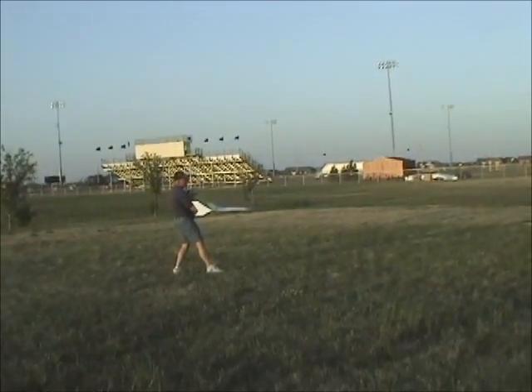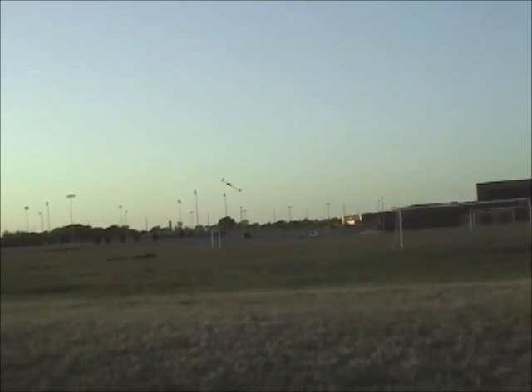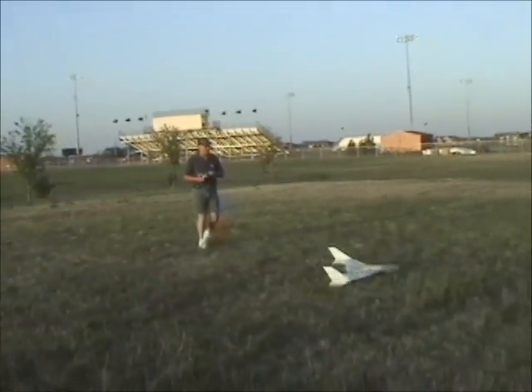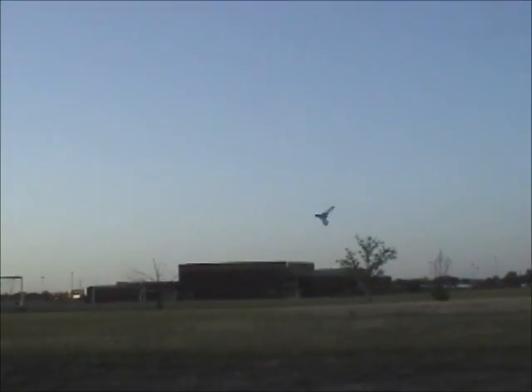Ready? Yep. Three, two, one. [Multiple bungee launches conducted with countdown sequences.]